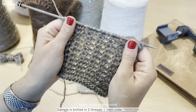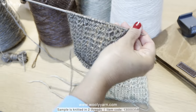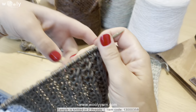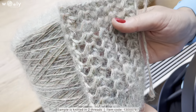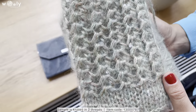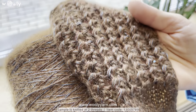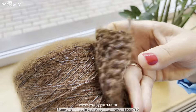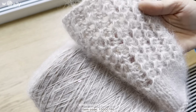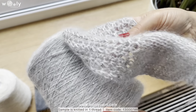And this is it — simple as that. I also think it will be perfect for complete beginners who want to try knitting something in a pattern. See you next time!